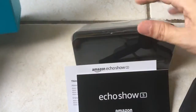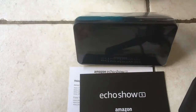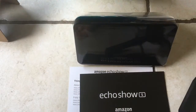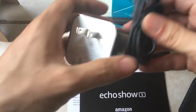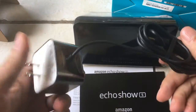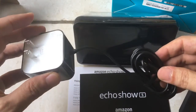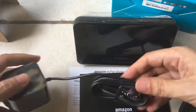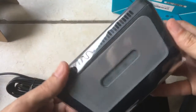Beautifully packaged. Here's the instruction manual. I'll have to remove the plastic on there. And on the inside of the box, whatever is left, is the charging cable. I believe this will have to run connected to power all the time.